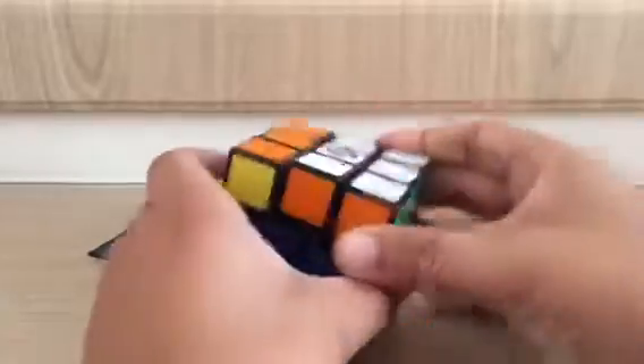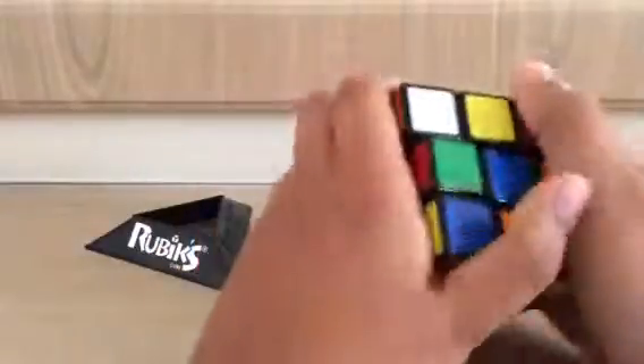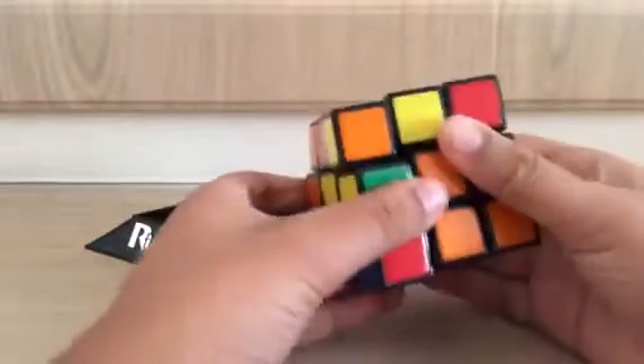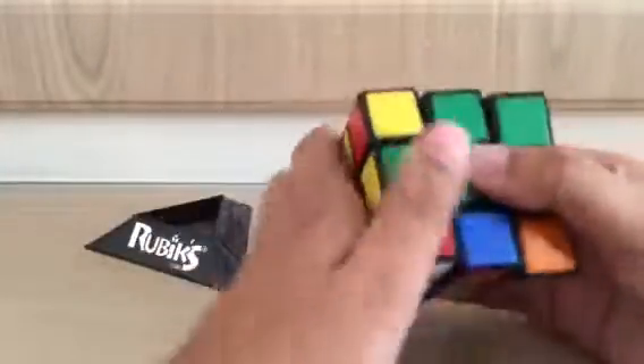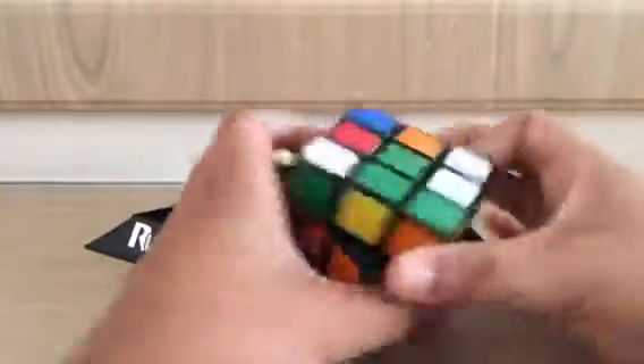First of all, let's scramble the cube. I'll be showing you the longest method, but it is the easiest, so don't worry if it takes you a long time to solve. If you're just a beginner, this will help a lot. Ok, now scramble the cube.